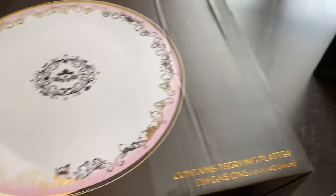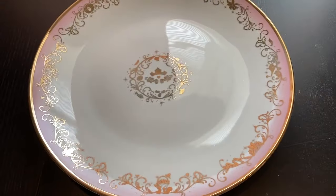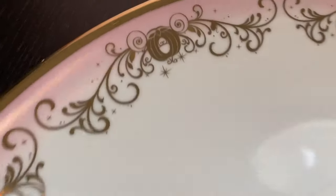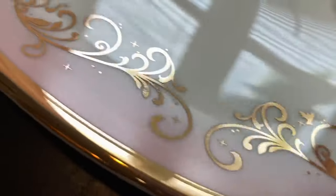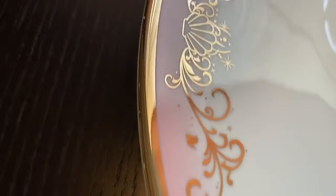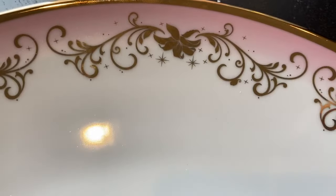We're gonna check out the serving platter first because it is absolutely impressive. The size is huge and the detailing is just incredible. Lots of princesses are featured on this, with different symbols and icons for them. And in the center we have Aurora's crown and the symbols again. It does have metallic gold accents, which is just absolutely fetching.